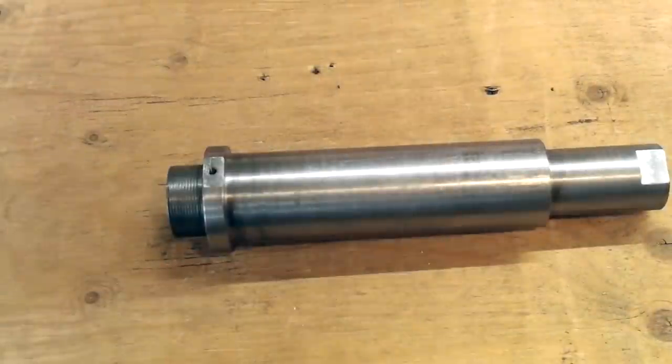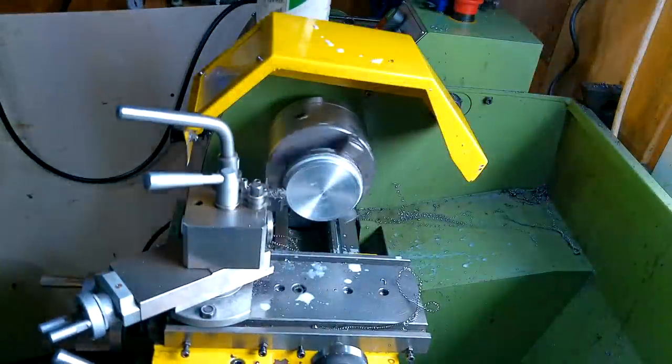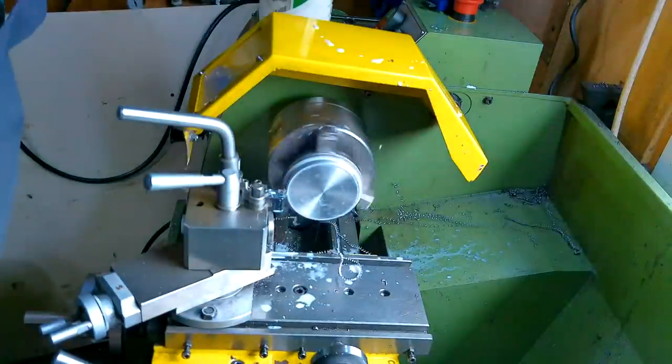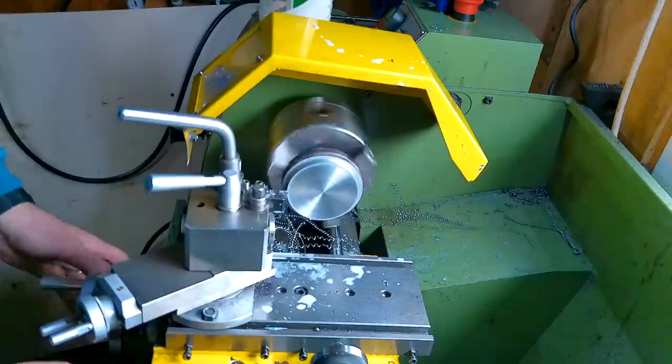This is both the advance tube and the drill spindle assembled and finished. This piece is the swivel block. Its job is to allow the advance tube to rotate while at the same time advance the tube forward twice per revolution, while also allowing the tube to nod up and down.